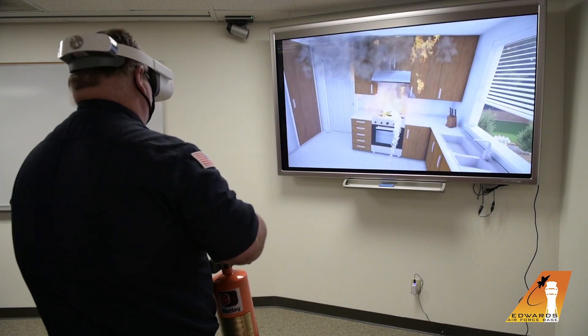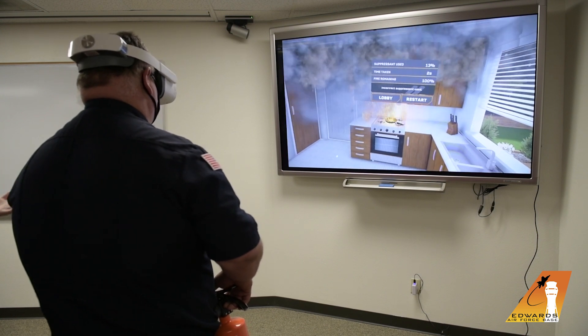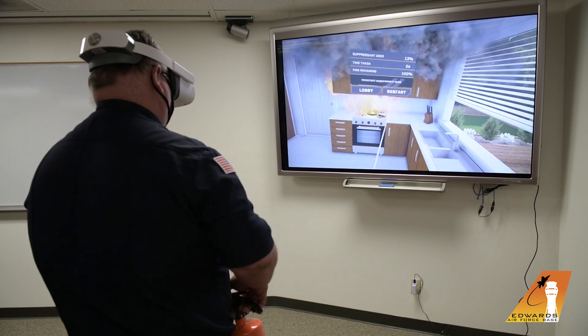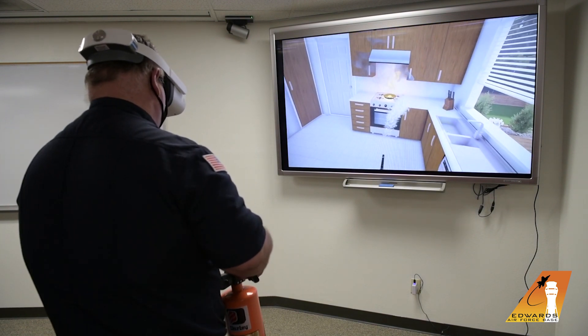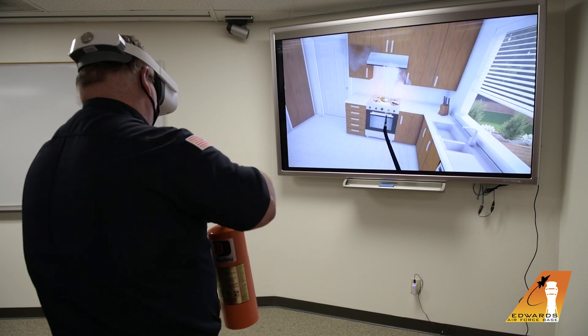Now we've created a flash fire because water is not the correct extinguisher to put out a grease fire. Mr. Brownie would not have passed this and we would restart this scenario. Mr. Brownie would have to pick the correct extinguisher this time because we would retrain and tell them which extinguisher is correct — which is a wet chemical or an ABC extinguisher.